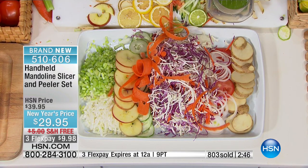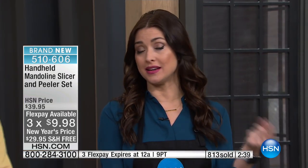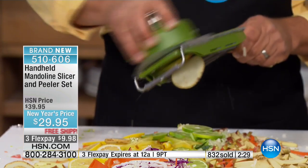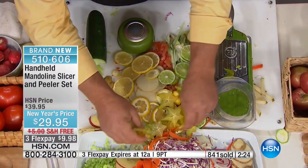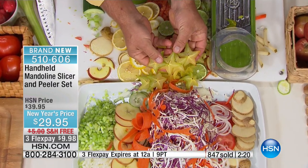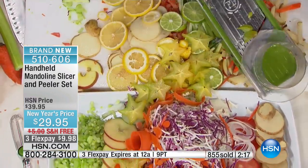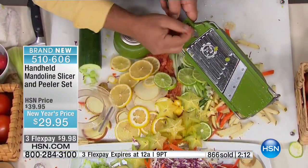It's color coordinated and matches back to the mandolin you're picking up today. Thank you all for shopping with us. Please use hsn.com. It's under $10 on your charge card with free shipping and handling. There's nothing better than the smell and taste of fresh sliced fruits and vegetables. Perfect slices, uniform and even — this is one of my favorite fruits, seasonal but delicious. My kids eat them like candy.